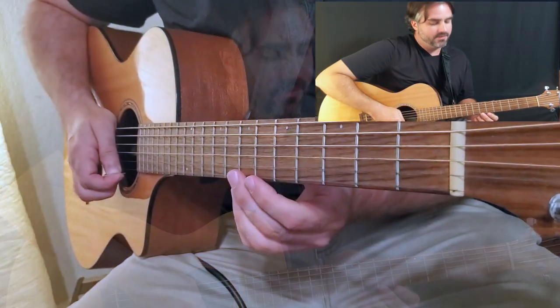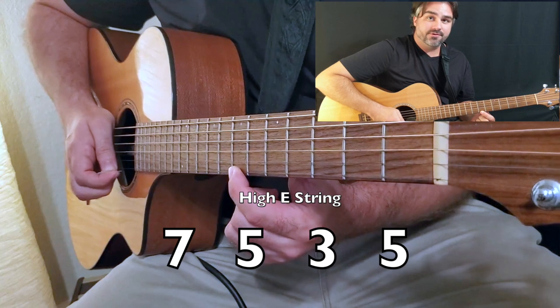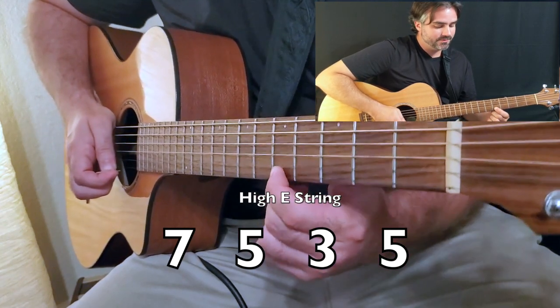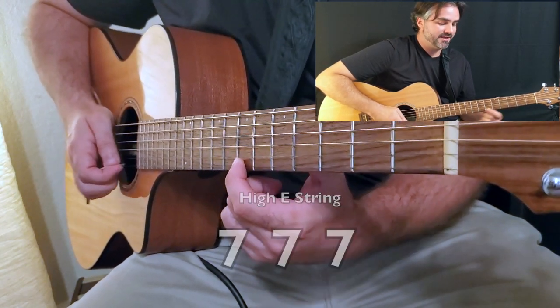Okay, so here's what we do. You start on the seventh fret, and you play seven, five, three, five. Then you've got seven, seven, seven. Come down to the five.